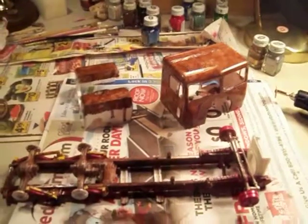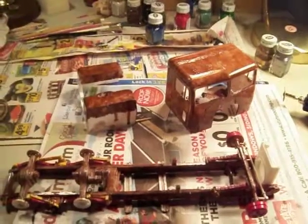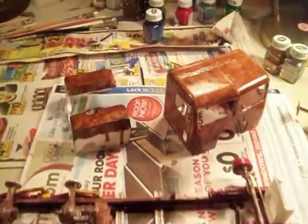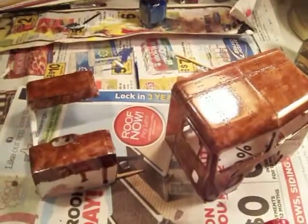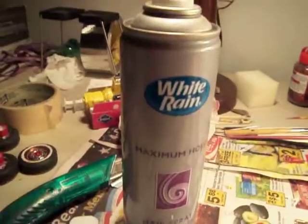I got the frame in the cab brown coated, brass coated. I got these two parts sprayed with some hairspray, like I learned on YouTube.